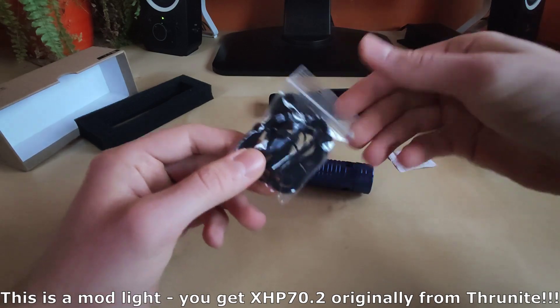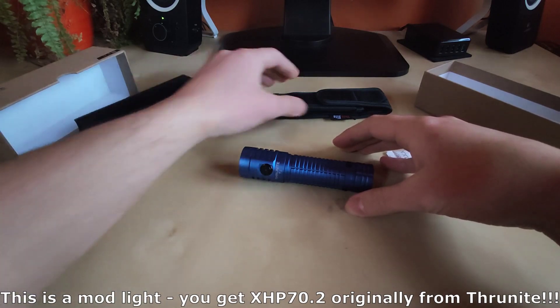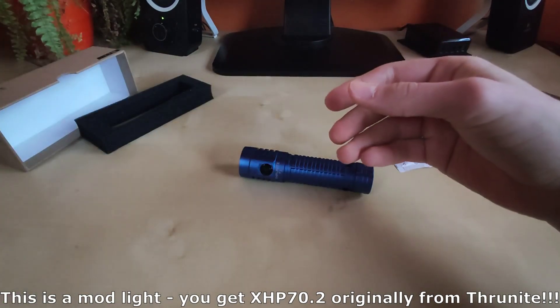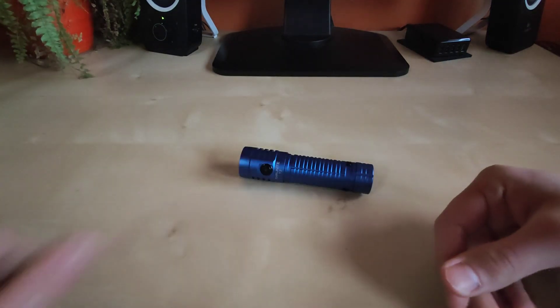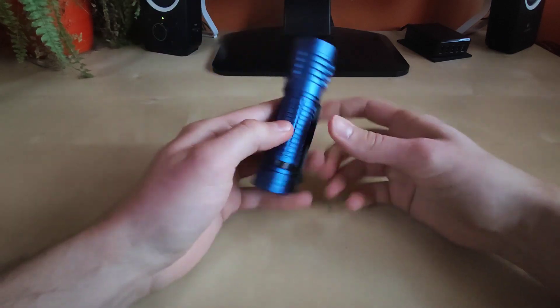You also get the lanyard with two spare USB-C covers and two spare O-rings, which is very nice. Including two spare USB covers — that's something unusual. And you also get a quality holster, which I really like.